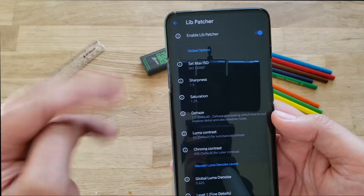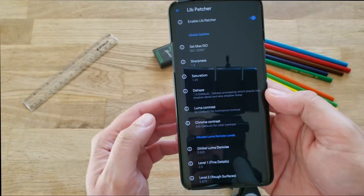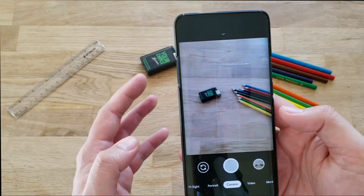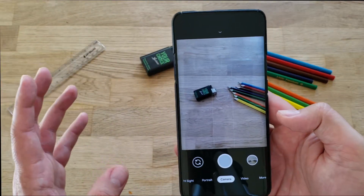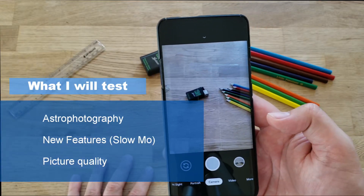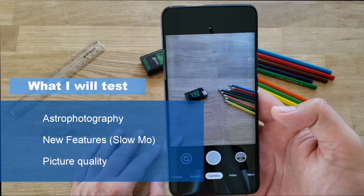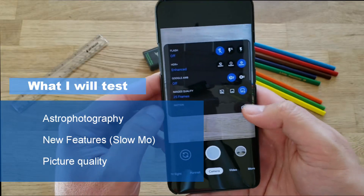My advice is to use the XML that I provide. They are created by some very nice people. Of course you are able to play and test by yourself. With that said, let's test some of the new features. We're going to be looking for astrophotography, new features — we know now gritting is removed — and we're going to be looking also for slow motion.